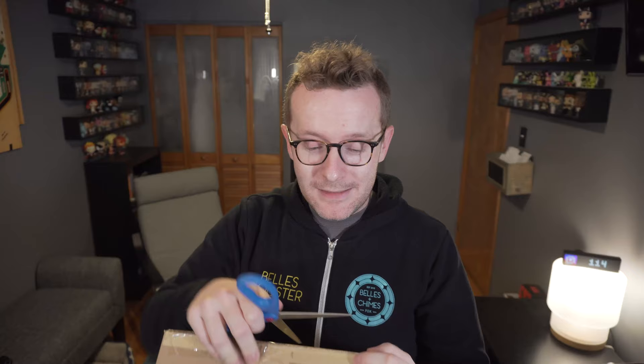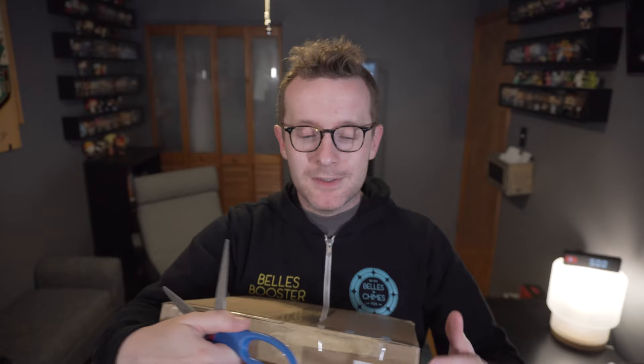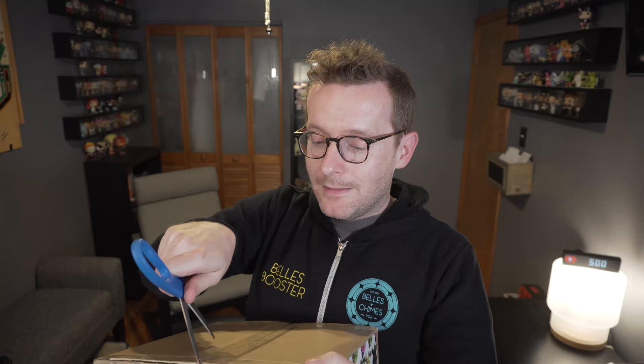I'm excited to check it out. I wanted it back then but didn't order it, so I just happened to get lucky enough to grab one of the two that they re-released. Let's go ahead and pop it open. It was already opened on the bottom, which is why there's tape on the bottom and regular tape up top, so I'm just going to open it from the side.